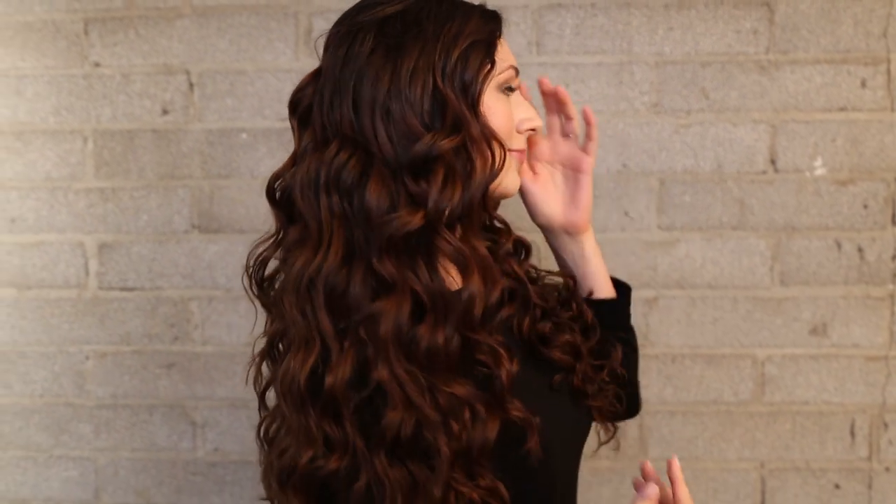Hi everyone, this is Jenny Strebe with Confessions of the Hairstyles and I'm so excited because I have Brianna Thomas here with me. She's with Healthy Skin AZ and she's actually my personal esthetician and she has this amazing curly hair. So I just want to show you guys how to take your curls to the next level and really give your hair a nice curly definition. So let's go ahead and get started.